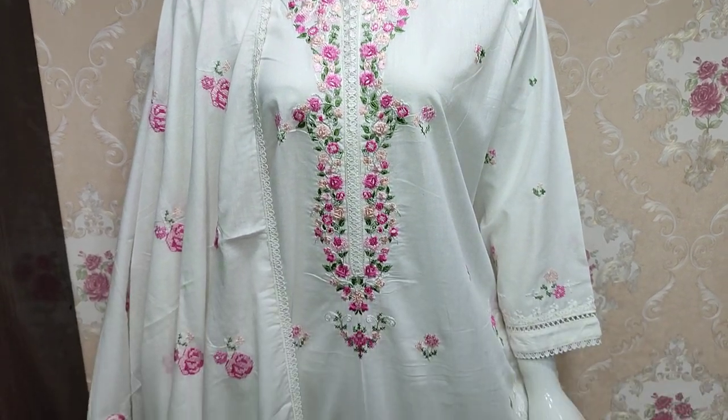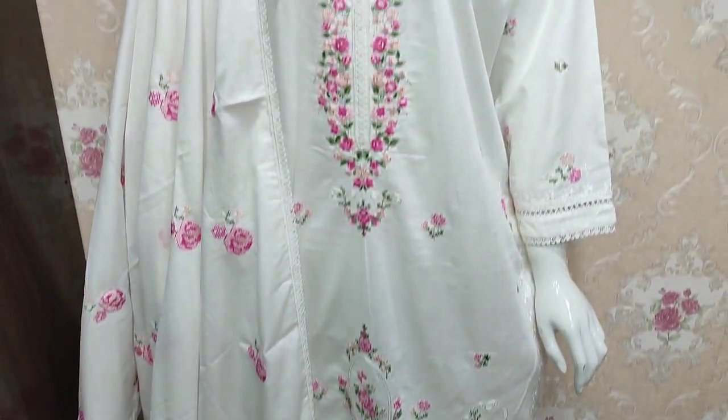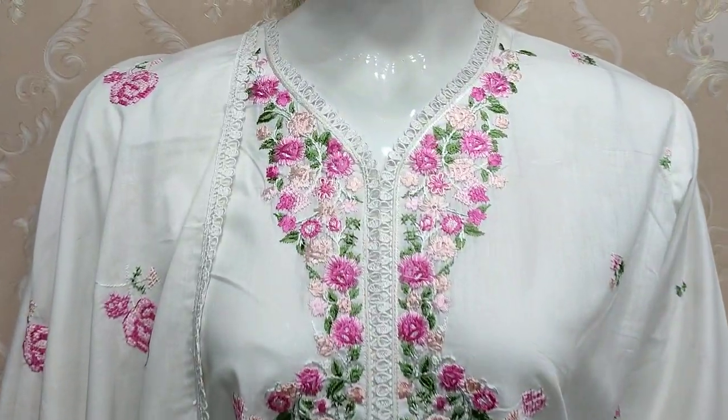Assalamu alaikum everyone, Abdul Kazir here. Chakafet Collection is available. Stitch Collection is launched.